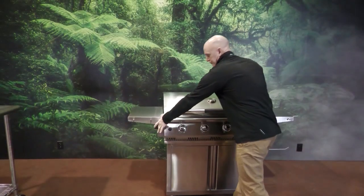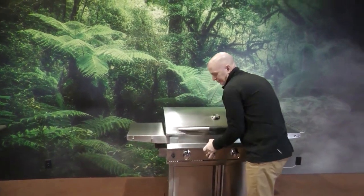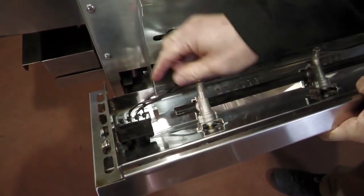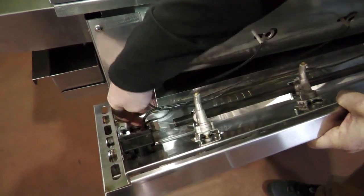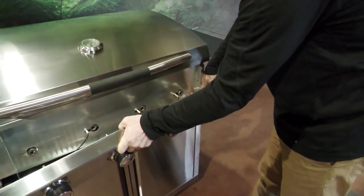With the four screws and the hose clamp in the back removed, that allows this to pull off. Then you can tip it back and find your ignition system. Simply unplug each of those, which frees up the assembly, and on the other side you can see your gas line.